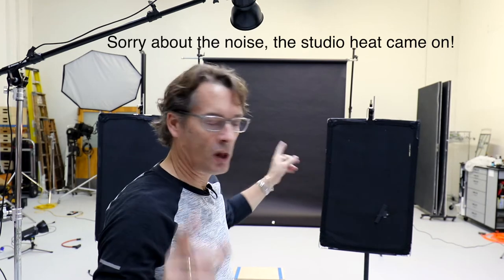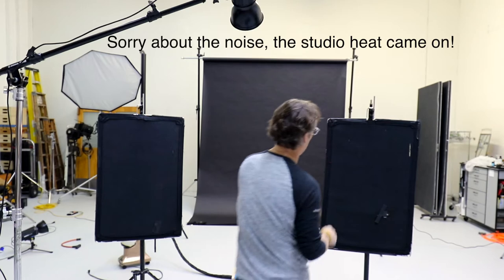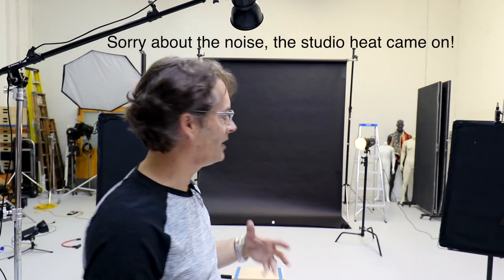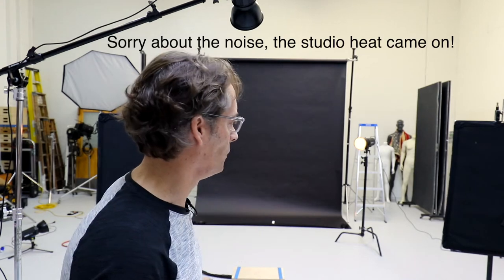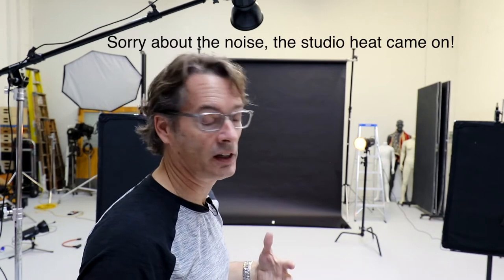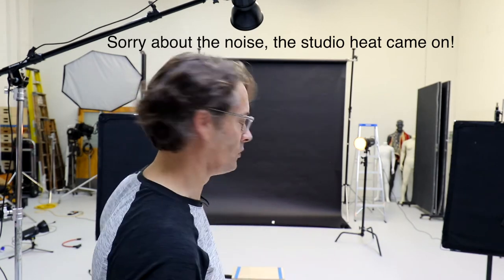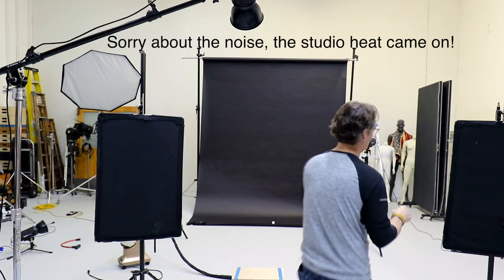Let's look at the setup. First, let's talk about camera flags — right here. They're used to block the light from our edge lights which are in the back. You can see them back there. They block those lights from adding any flare into the lens. You can use these camera flags, or you can use cardboard — anything that's black, so it's not reflective and won't bounce light back onto your subject.